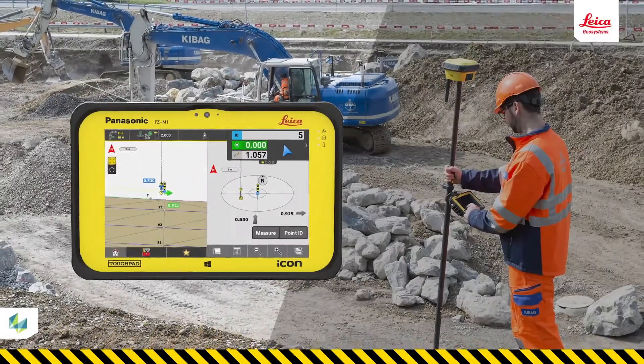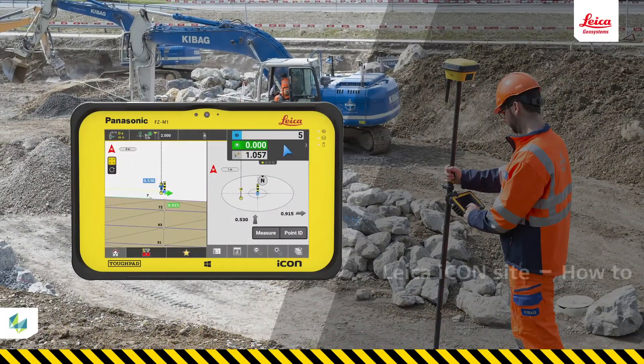In this video, you will learn how to stake out a single point with your IconField solution. This is the most basic use of an IconField rover when preparing a job site for construction, so you must become confident in doing this. Staking out single points is a very basic use of the rover solution. The staked out points are often marked with a wooden stake in the ground and we use them when building or constructing an object.